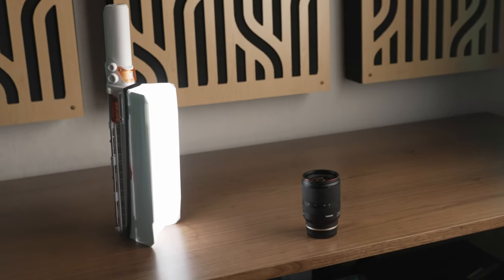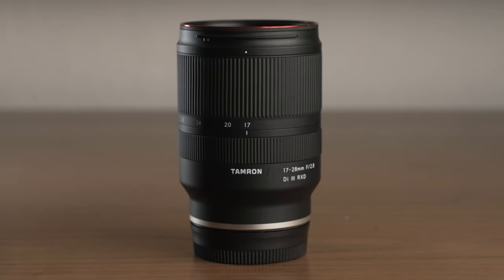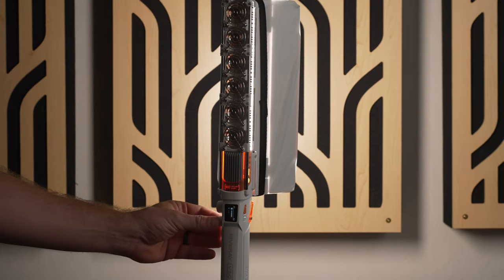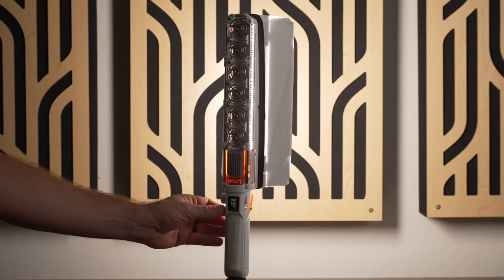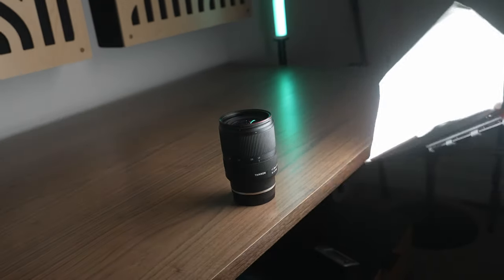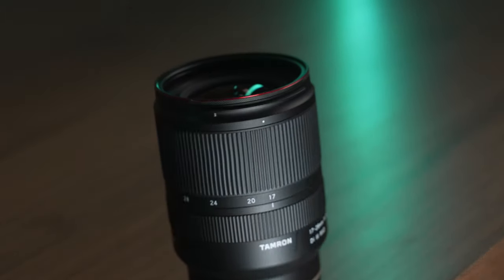My favorite accessory though is the softbox, which stretches over the open barn doors, giving you much softer and more flattering light. Combined with the overall brightness of the V60, it's one of the only tube-style options out there that can legitimately be used as a key light. And thanks to its wand shape, it's one of the best handheld options for food and product photography and videography.